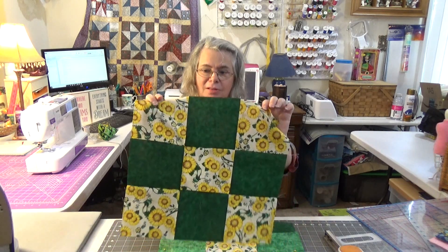Hey everybody, welcome back to Crazy Dave's Crew. I'm Laura and I'm so glad you joined us today. I want to take us back to the basics a little bit and talk about pinning and stitching. I've already sewn one and this is what works for me. I don't know if it will work for you, but it's fairly consistent.